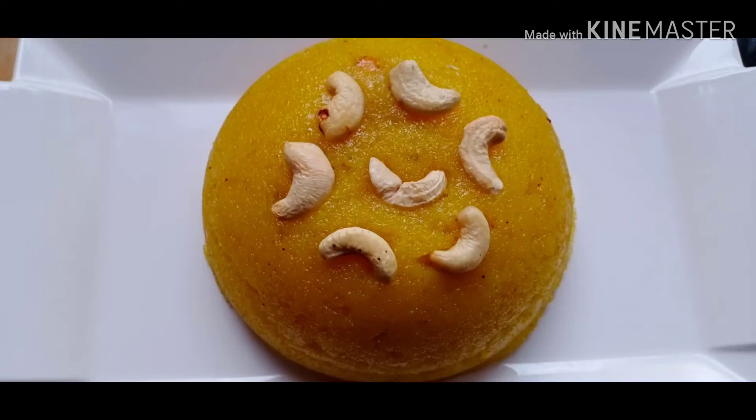Hi Friends! Welcome to Shohadaskachan! I am going to make a nice pizza. We will make a pizza in 10 minutes.